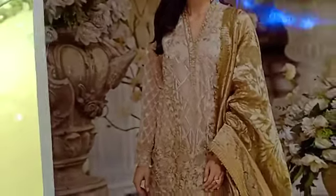Let me check the quality of it. This is the back. This is on the organza — this is very beautiful, it is made.